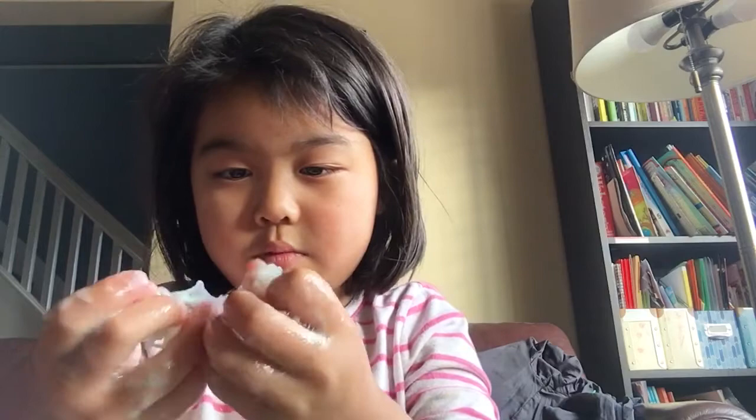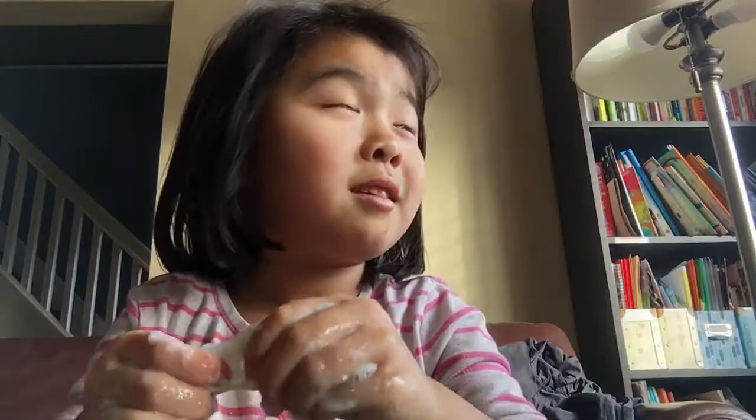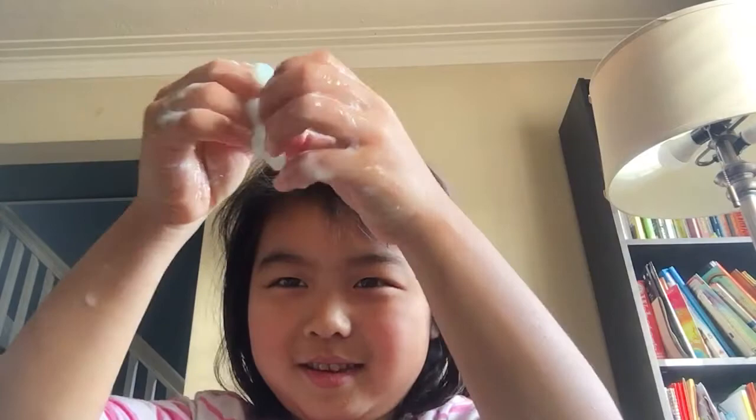Here's the clear slime. Let me wash this. I'm not done yet. I'm done.